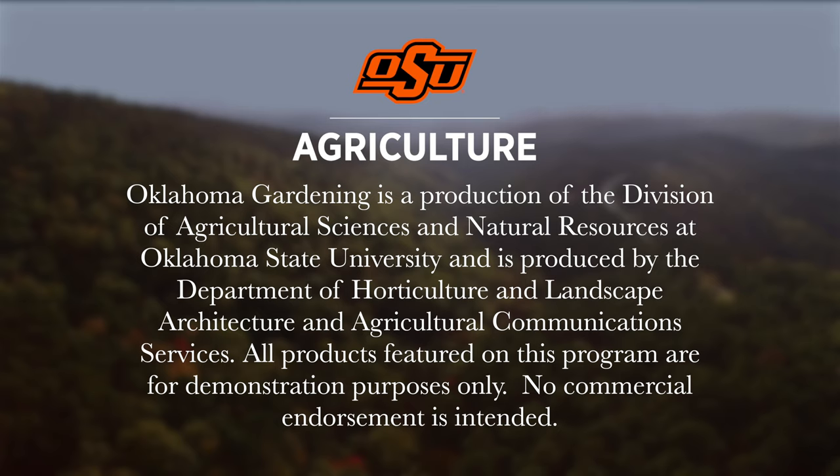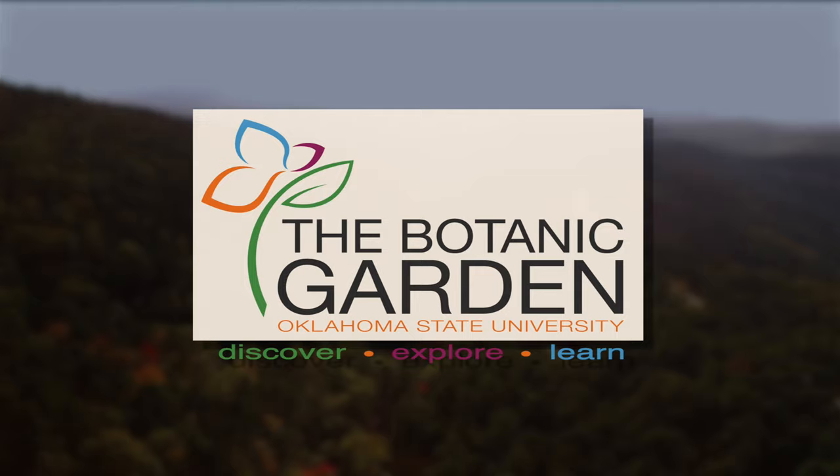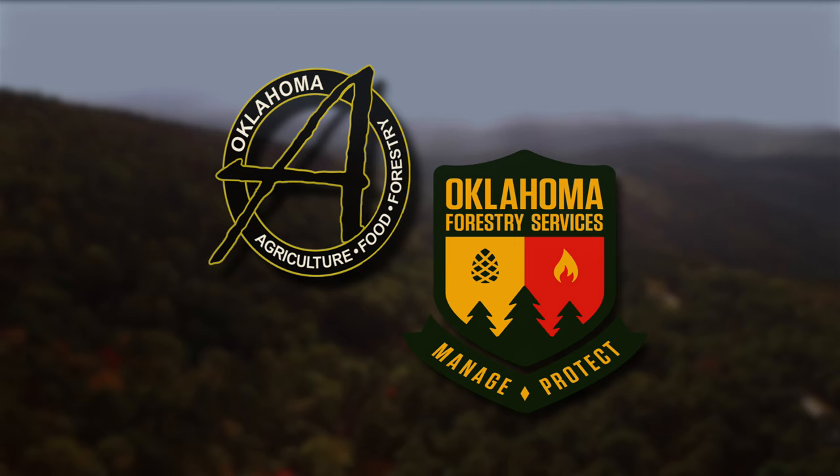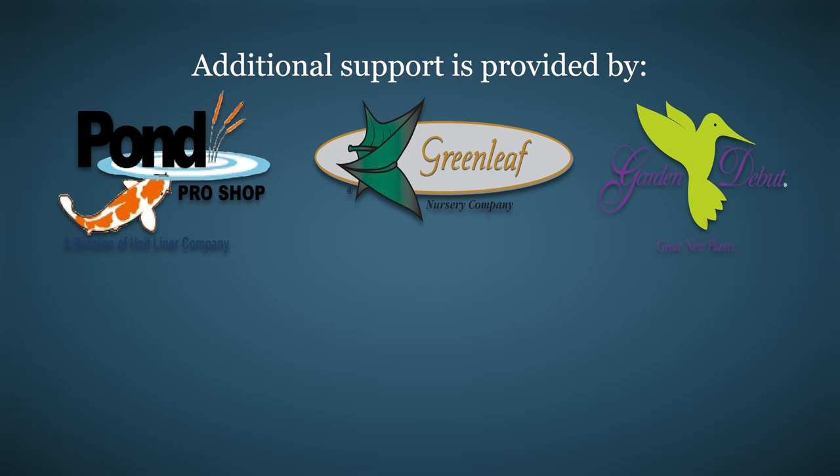Oklahoma Gardening is produced by the Oklahoma Cooperative Extension Service as part of the Division of Agricultural Sciences and Natural Resources at Oklahoma State University. The Botanic Garden at OSU is home to our studio gardens and we encourage you to come visit this beautiful Stillwater jewel. We would like to thank our generous underwriter, the Oklahoma Department of Agriculture, Food, and Forestry. Additional support is also provided by Pond Pro Shop, Greenleaf Nursery and the Garden Debut Plants, the Oklahoma Horticultural Society, and the Tulsa Garden Club.